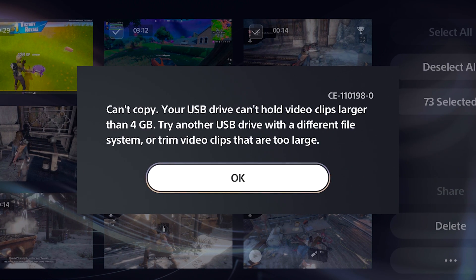Try another USB Drive with a different file system or trim video clips that are too large. And then you wonder why you get this message when you're 100% sure that there is enough space on your USB Drive to copy all your video clips.